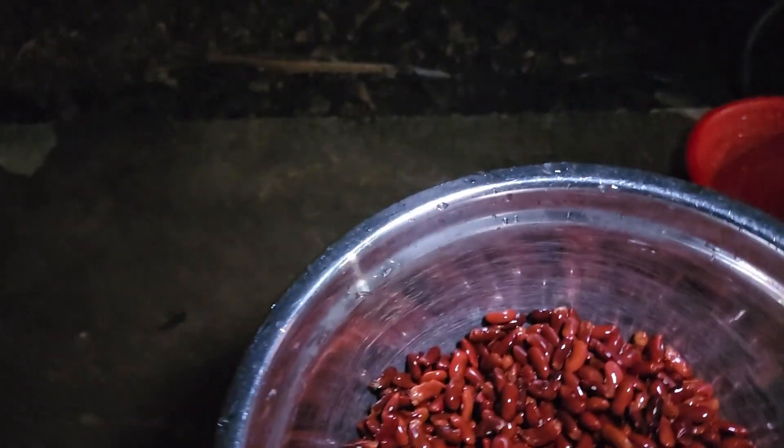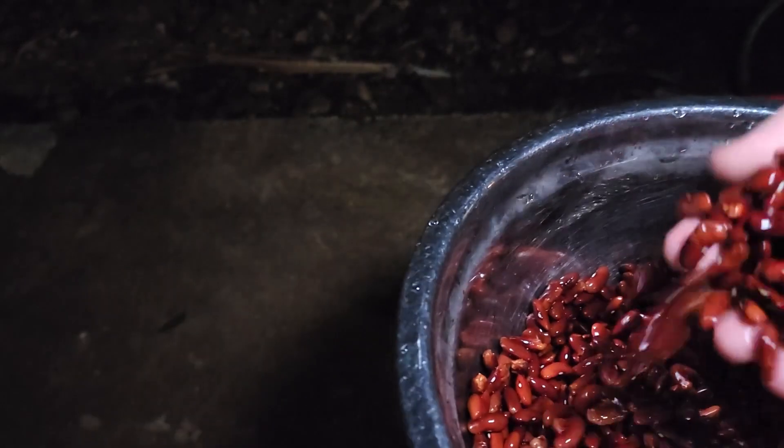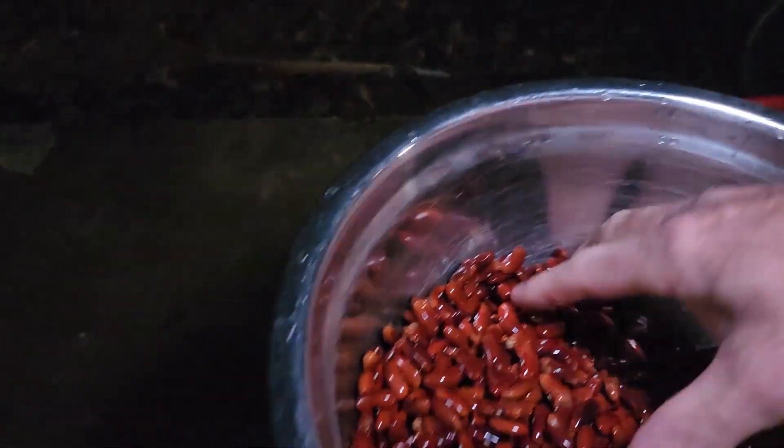See, they look so much better when they're clean and ready to soak.